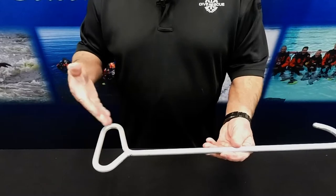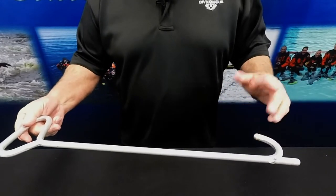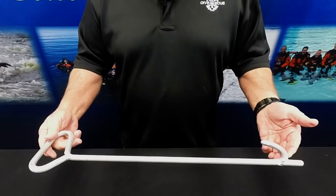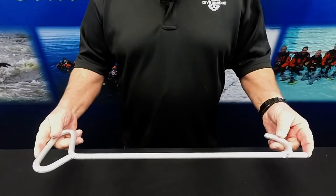This tool features a slightly offset handle making it easy to determine which direction the hook is facing in low or no visibility conditions. It's made of 3/8" round aluminum alloy and resists corrosion and oxidation. The total length is 22 and 3/4 inches long.